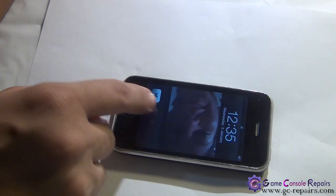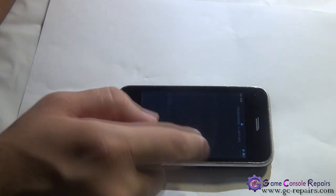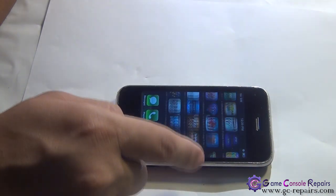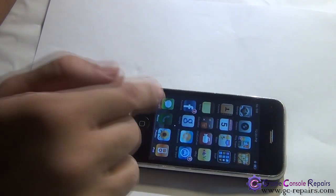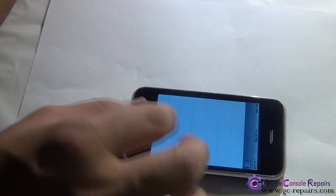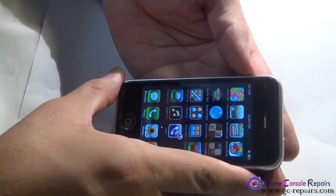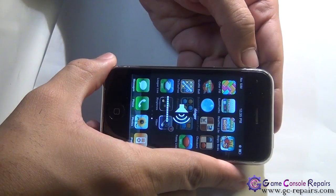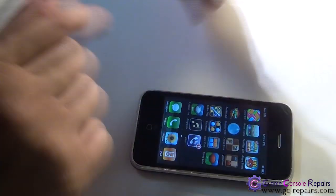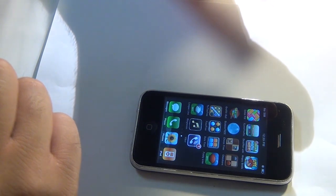Let's test the touch panel — everything is functional and it's working. Check the volume button — that's functional. Check the mute — that's functional. All good! We have successfully replaced the touch panel on the iPhone 3G model A1241. Thank you.